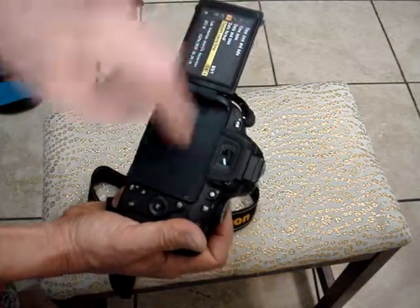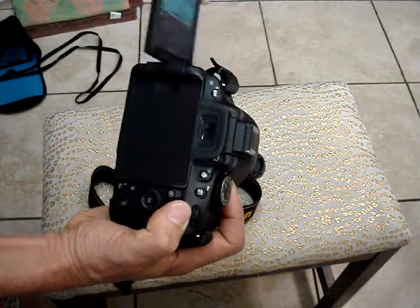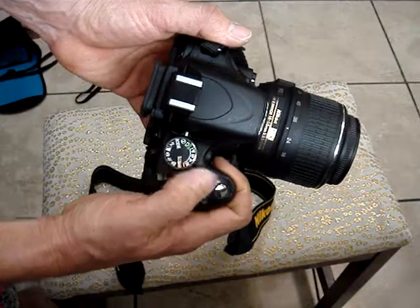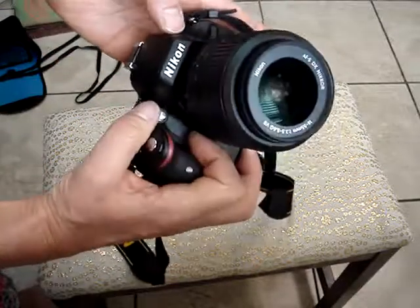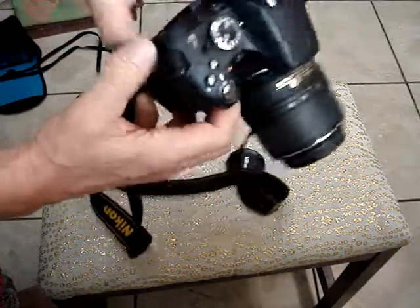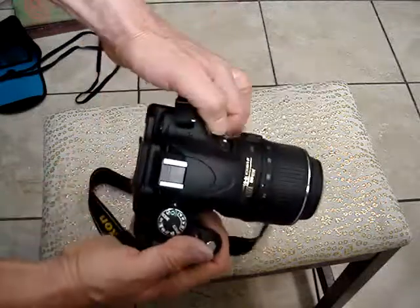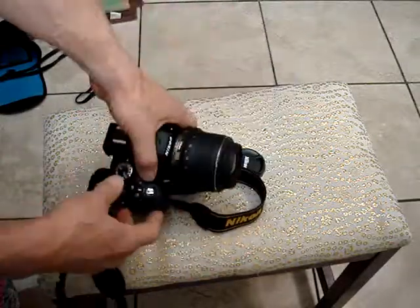You can turn it any direction you want — cool. You also have different options. Lightweight and easy to use, the Nikon D5100. Great looking camera, pro camera. Thank you for looking and good luck.